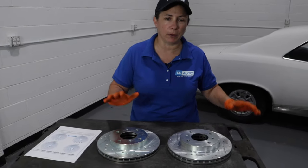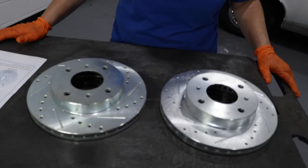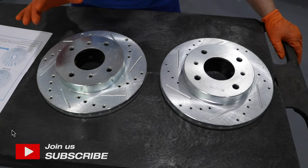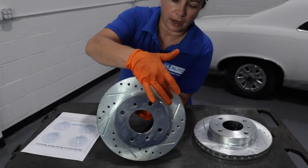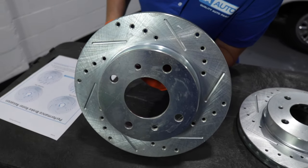Hi everyone. Just want to talk to you real quick about directional rotors and how to install them properly on your car. This is a set that we sell on the 1aauto.com site, and as you can see, there are drilled holes and actually angled grooves.